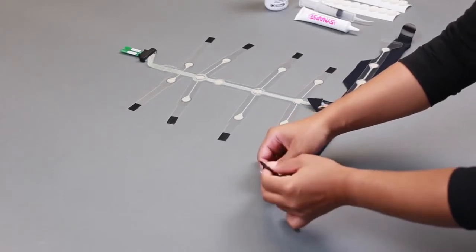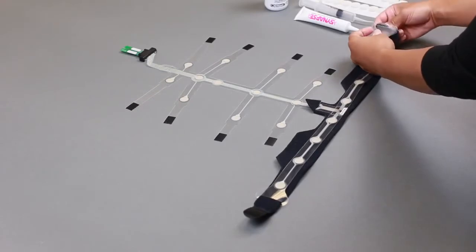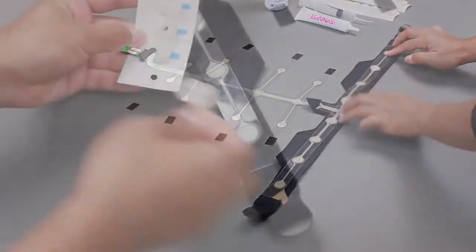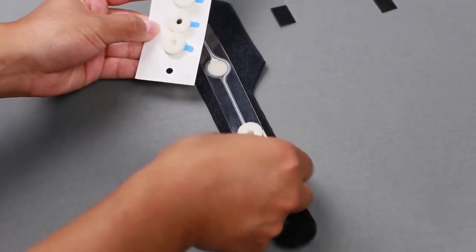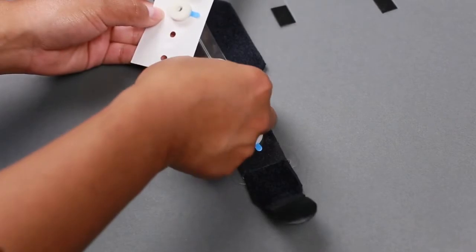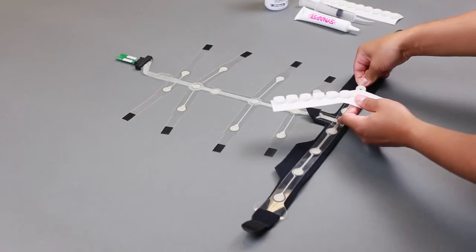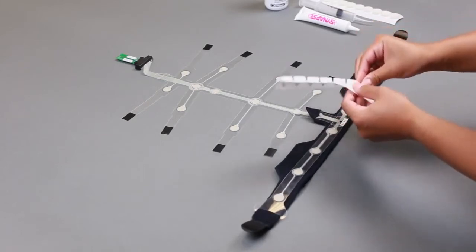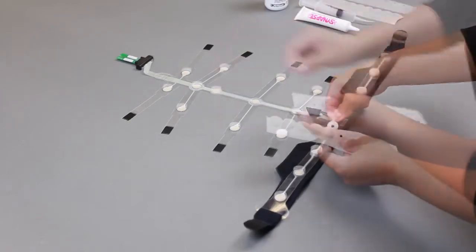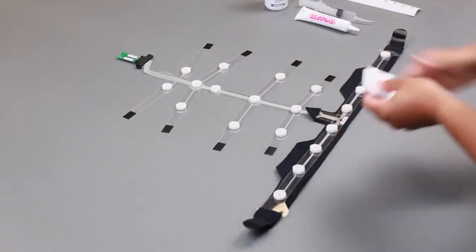Once the strip is secured to the strap, feed each Velcro end of the strap through the appropriate slot on the strip arms. Next, apply the adhesive foam sensors to the strip. Using the black circle surrounding each site as a placement guide, affix one foam sensor to each of the 20 sensor sites on the strip. Place foam sensors so that the blue tabs are aligned with the strip, making for easier removal after the data acquisition. Gently apply pressure to the foam sensors to ensure they properly adhere to the strip.